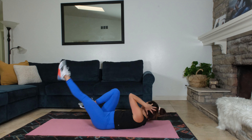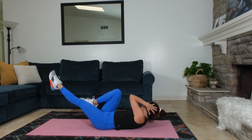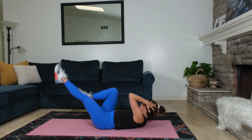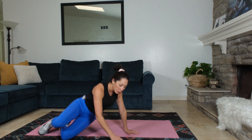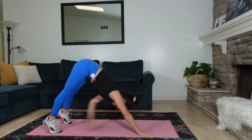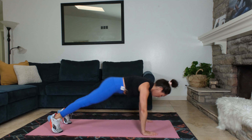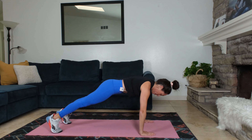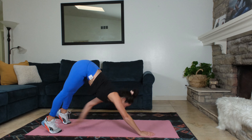Our next exercise is gonna be a plank, so we're gonna be getting up onto our hands. 10 seconds. Less than 10 seconds. Up into plank, let's get started. One minute plank toe taps. Hands under shoulders. Tap your toe. Lower plank. Tap. Lower. Up high on your toes into that high pike into a toe tap. Lower. Toe tap. Excellent job. From here, we're about halfway through our plank toe taps.